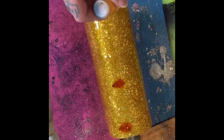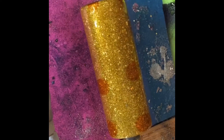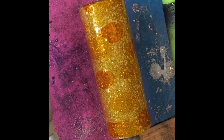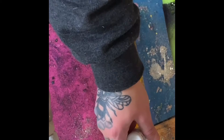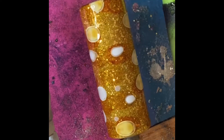And then once that cures for a couple of hours, we go into our alcohol inks. This part of the video was giving me a hard time because my phone kept deleting the recording, so I had to screen record it — I apologize. I am using Honeycomb from Tim Holtz, White from Pinata, and Butterscotch from Tim Holtz. So there are three different alcohol inks.